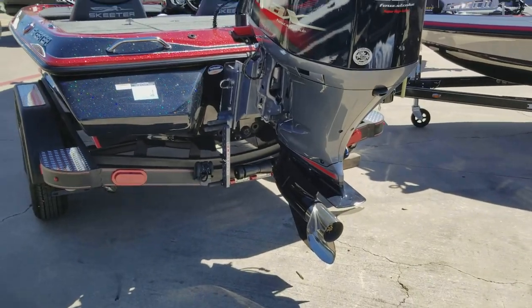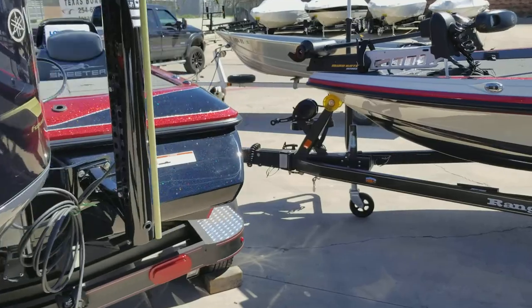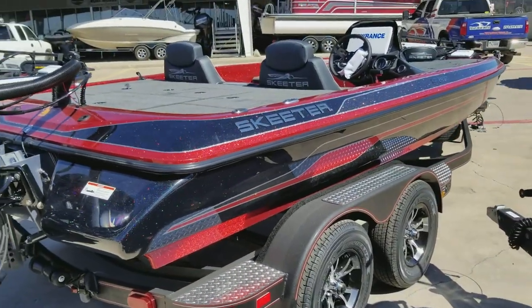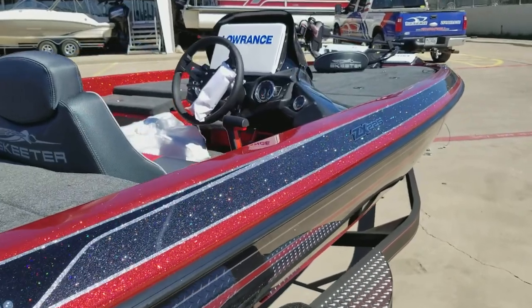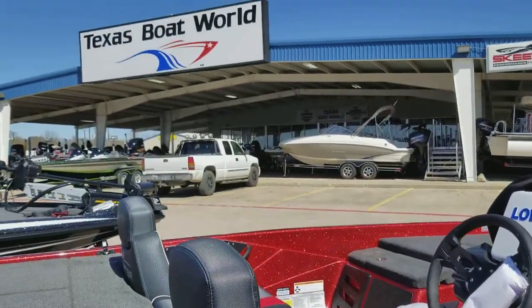It's got the Easy Xtent Boarding Ladder. This is one of their nationally advertised packages. The boat is at Texas Boat World — come take a look.